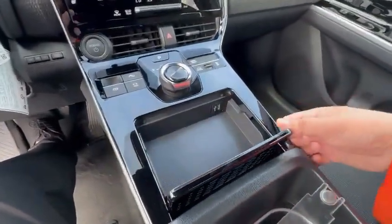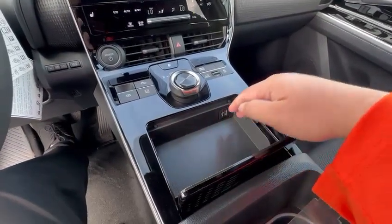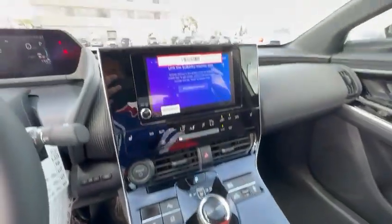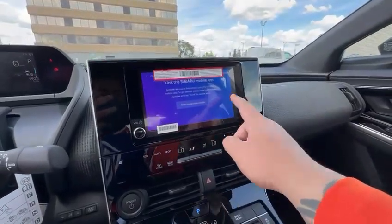You've got a little compartment, and for the higher trim levels you can get it with the wireless charger in here, so you can just set your phone down and close this. The higher trim levels also get the bigger screen, all touchscreen.